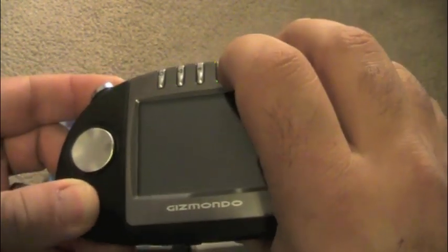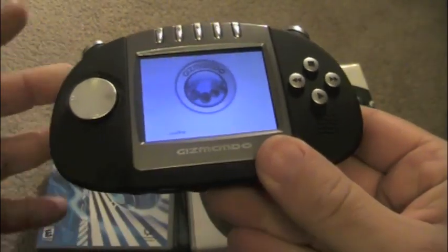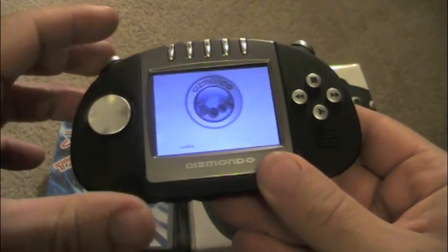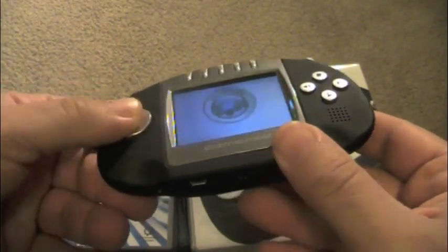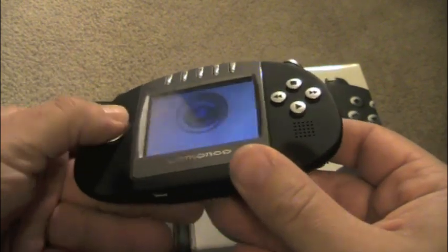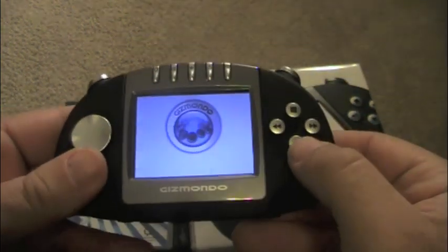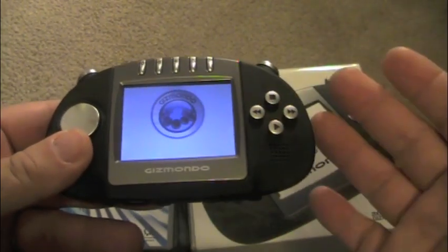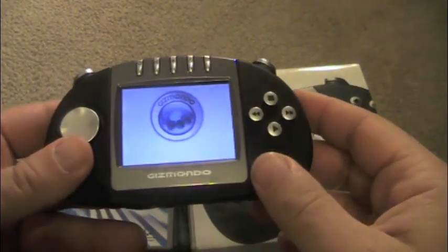We're going to power this thing on. This is the power button right here. It takes a little bit to boot up, so we're going to turn it on. While it's booting up, I'll explain what these buttons are about. Your directional pad is not very responsive — I don't like the way it's designed. It does its job, but they could have done a better job. These are your buttons: you got your play, fast forward, rewind, stop. The reason they have those is because it can play movies, but they also work the same as X, Y, A, B buttons.